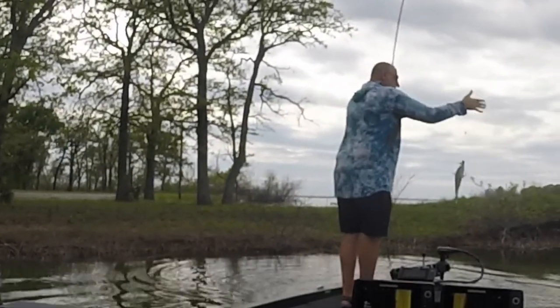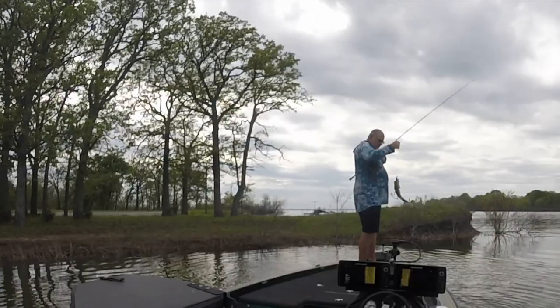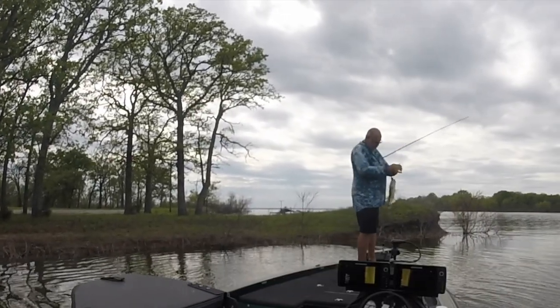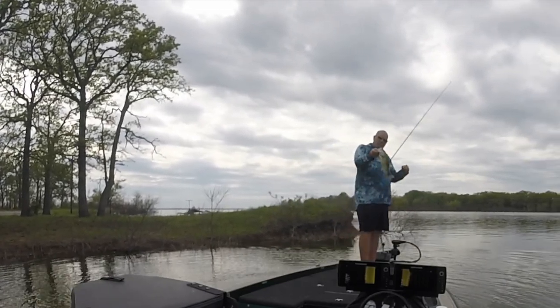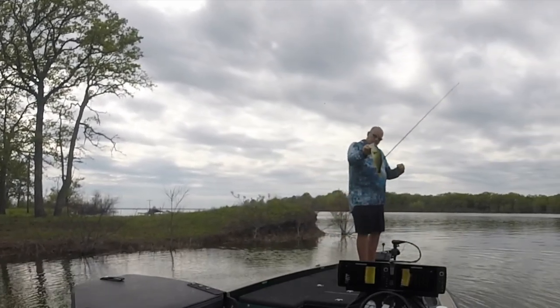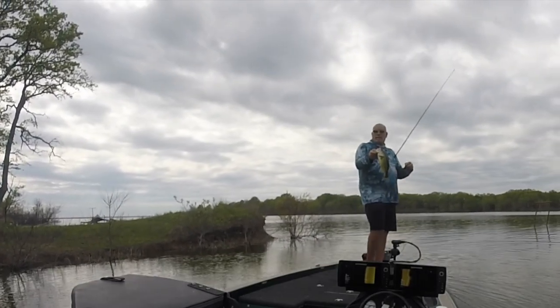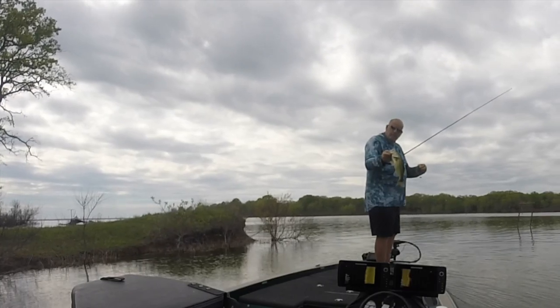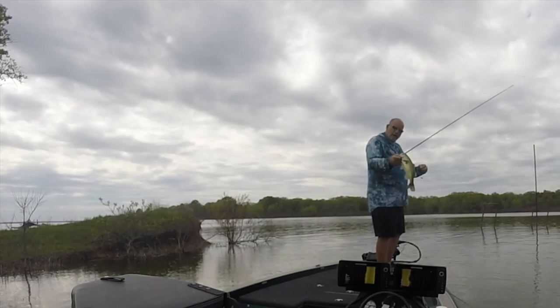That's number four right there. I've caught four just about like that in about the last hour. Little buck bass — he's just spawning. There's another one, guys.